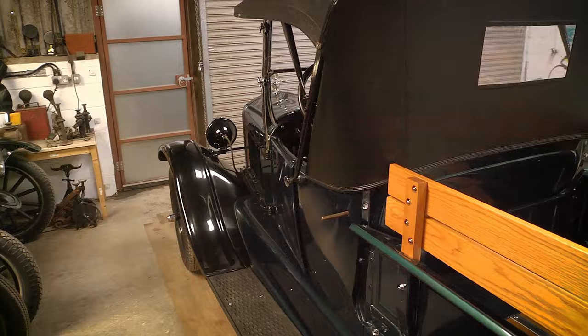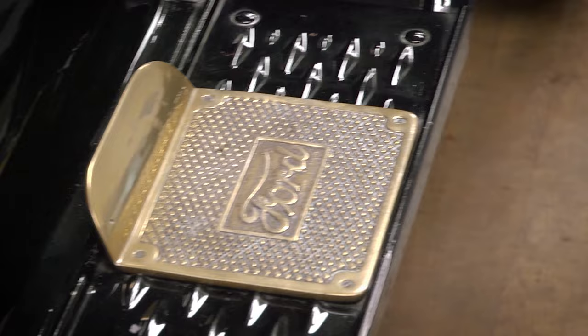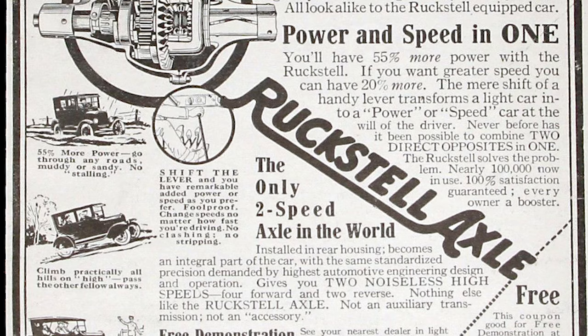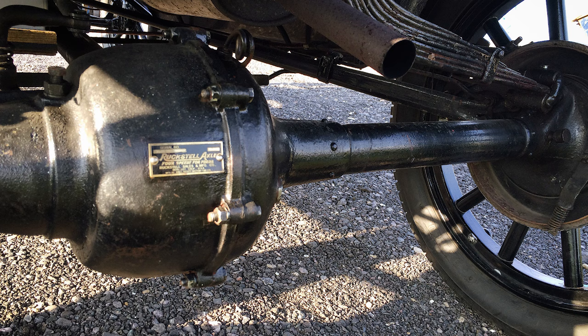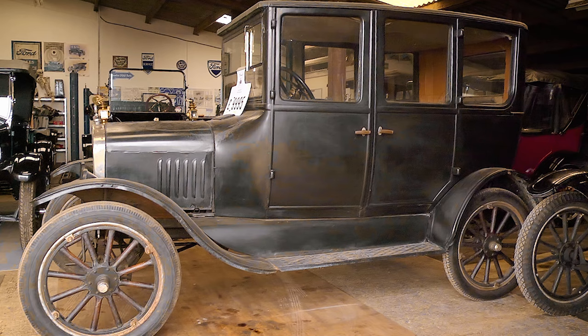The Model T was such a popular car in its day that there was a huge aftermarket business for accessories — so-called improvements and upgrades, be they performance or cosmetic. You can buy all sorts of weird and wonderful things, from a cooker that attaches to the manifold to practical options such as step plates that bolt to the running board to save scratching your paint. Many of these are actually reproduced these days, but there's a certain cachet to having an original optional accessory. Two of the most popular things to look for are a Ruxel axle — a two-speed rear axle running an epicyclic gear setup, which allows you to change into a different ratio for hill climbing. On the heavier enclosed cars or four-seater tourers with four people aboard, 20 horsepower will get you there, but it's going to take its time.